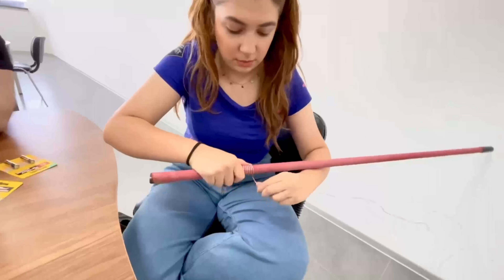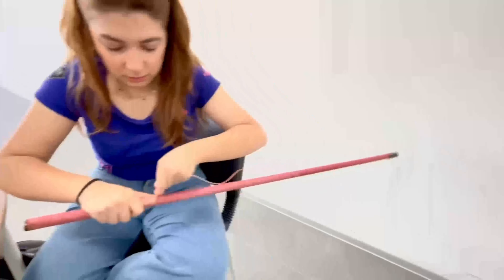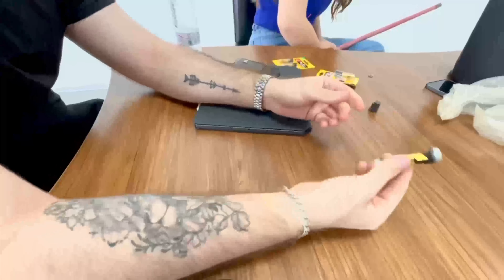For the components, we are using a very simple copper wire that we rolled up ourselves, a battery, and two super magnets — both southern poles facing inwards and the northern poles facing outwards.